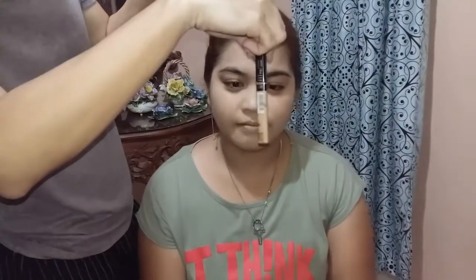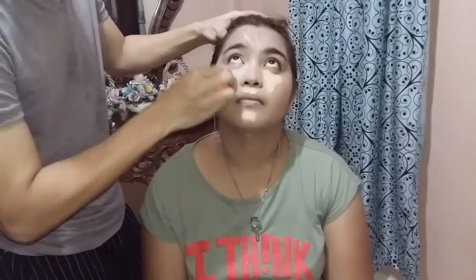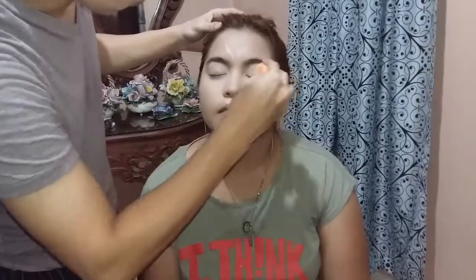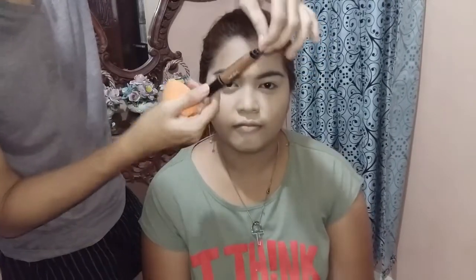So next mag-conceal tayo gamit tong L'Oreal Fit ni Concealer in the shade Sans Sable. Then, mag-cream contour tayo gamit itong L.A. Girl Pro Conceal in the shade Beautiful Bronze.